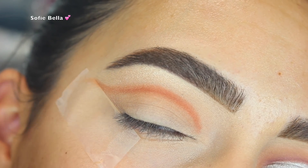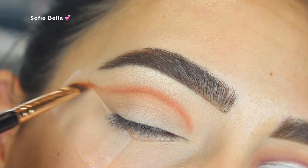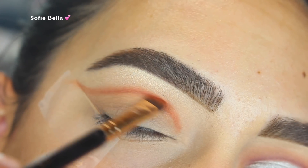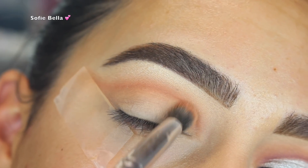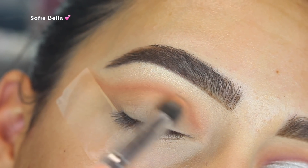Going in with a smaller brush is really going to help with control over the eyeshadow, and then I'm going to go in with a fluffier brush and go back into that Canvas shade just to really blend out that line, going in back and forth motions until the line is more blended.